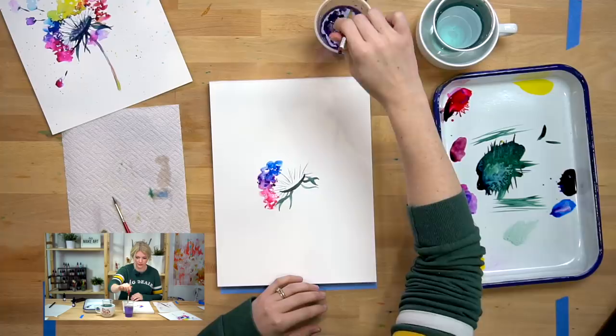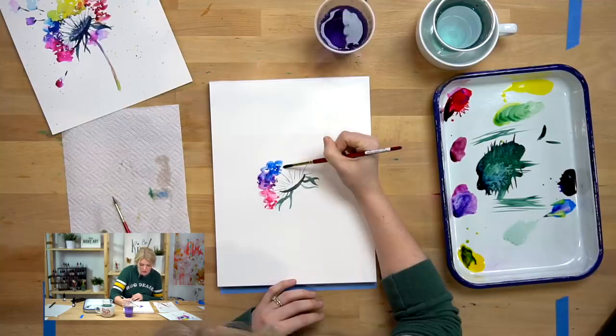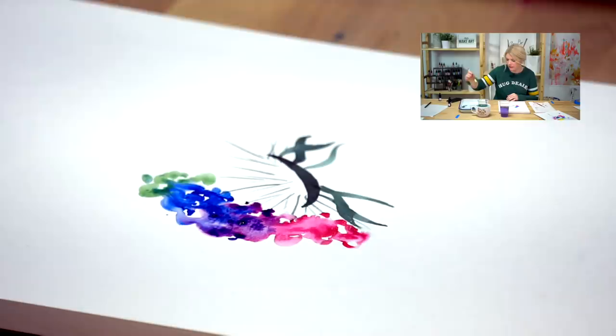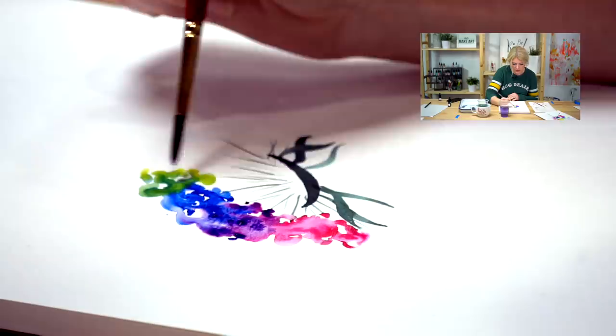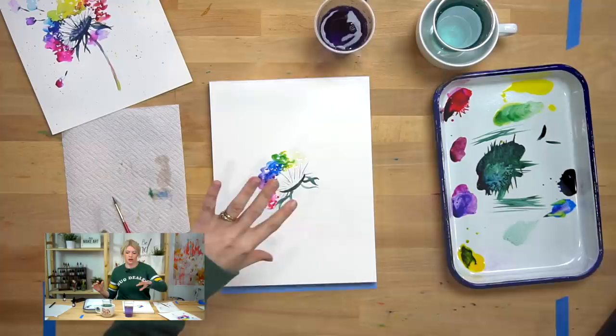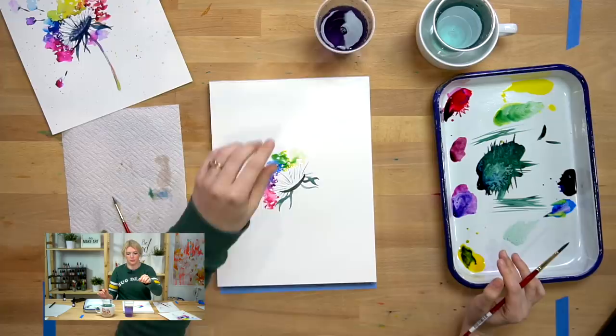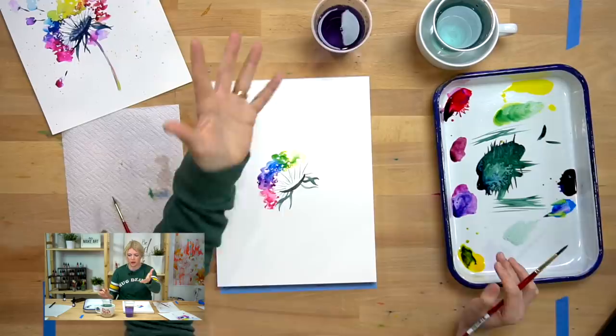Now we're going to move on to more of a green. I'm going to take my lemon yellow, grab a little bit of blue, and that's going to turn into green. If you want more of a yellow-green, just add more yellow. Now we're going to do the yellow part — putting water down first. With lighter color, yellow naturally is just a lighter value color. So if you have very dirty paint water and you try water first, there might be some residual color that affects the yellow. If that's happening, just rinse your water and get some clean water.